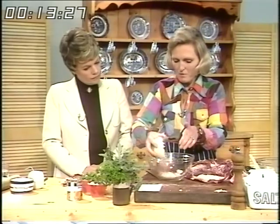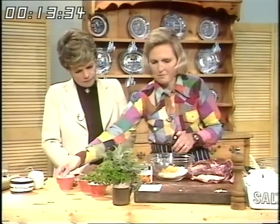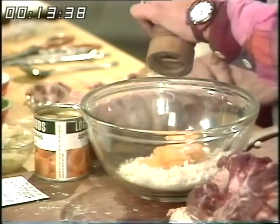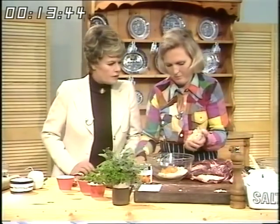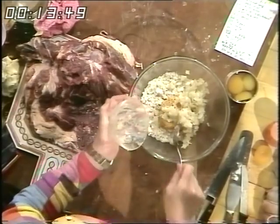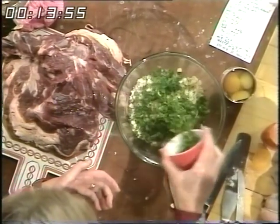I'm going to make a nice stuffing of breadcrumbs — two ounces of breadcrumbs. A small can of apricots, chopped. Salt and pepper. And a fried onion. I find that putting raw onion in a stuffing very rarely gets cooked in the time, so fry it first.